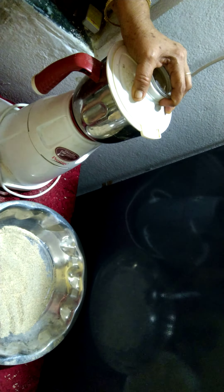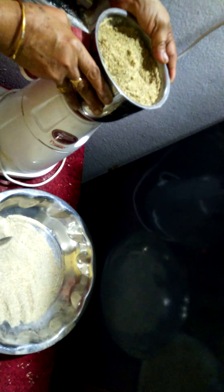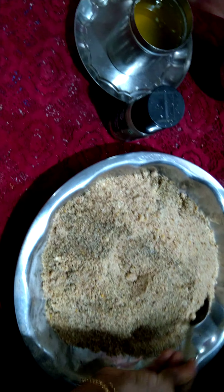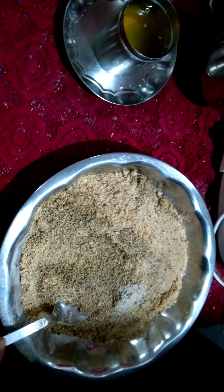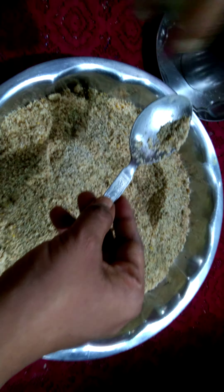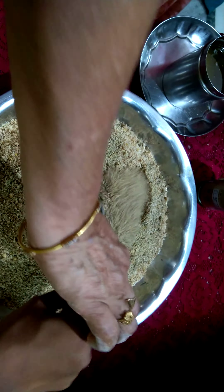We are using urad dal because it is highly rich in protein and very good for kids. This is done — to this we will add the ghee, adding everything all together here. It can make up to 50 to 60 laddus. We are adding the cardamom powder just for the nice smell and flavor, and also it is cooling for the body.